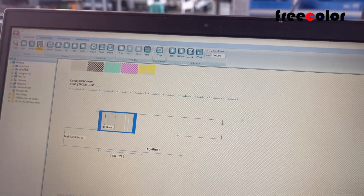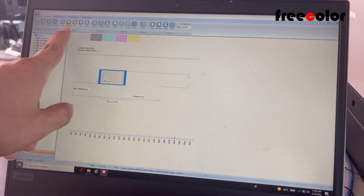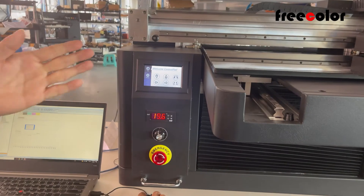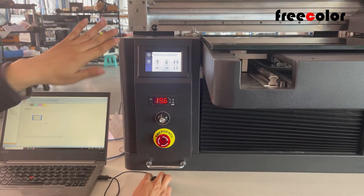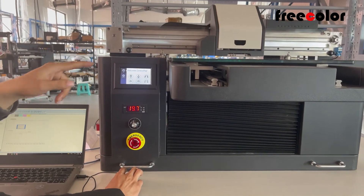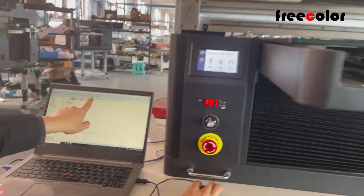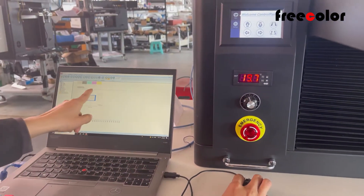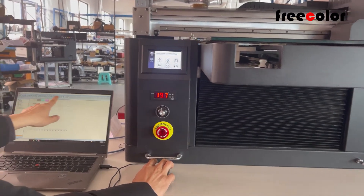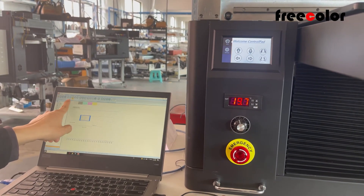Online means now we can control the printer from the software. You can see down, up, left, right — these control the table and the carriage. The table will go to the front, and up means go back. Left controls the carriage to go left, and right to go back. Here you can see Z up and Z down — it controls the table up and down. You can also control from the panel or from the software.